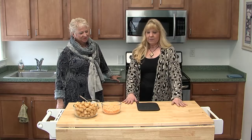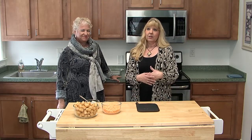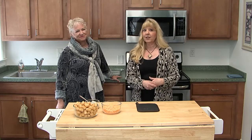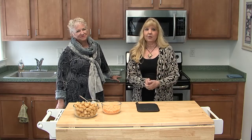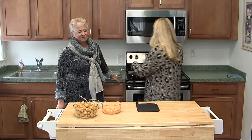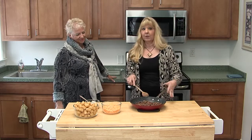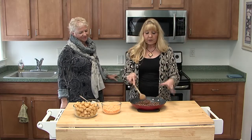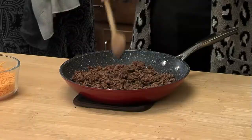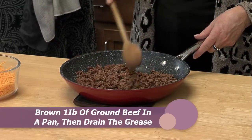So today we are going to make a quick meal — basically a weekday meal, a quick meal for kids. Anybody can do it, it's really easy. I started the prep already. Basically, what you need to start with is just a pound of hamburger, ground it up, put a little bit of salt and pepper on it, and drain it. So now we have our basic hamburger here.